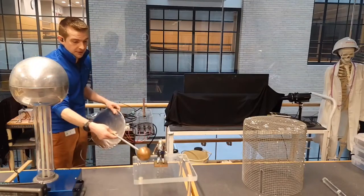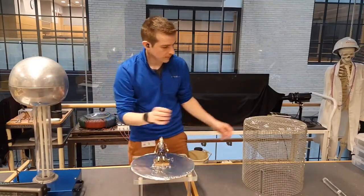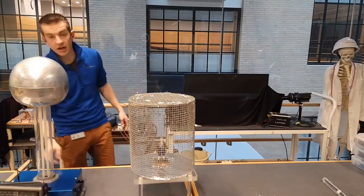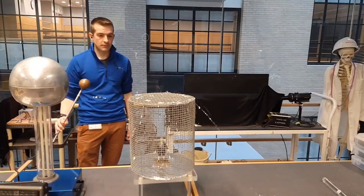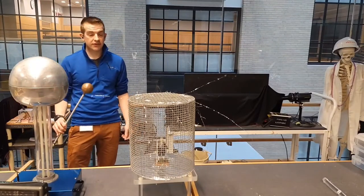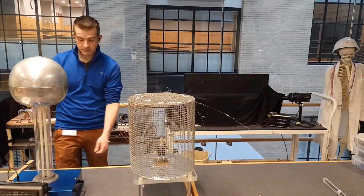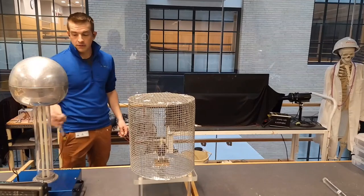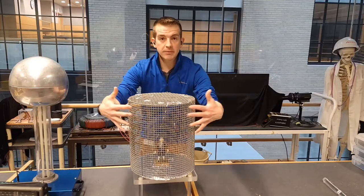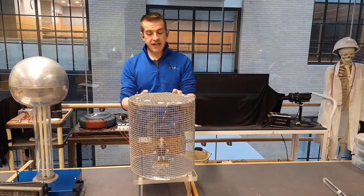I'm going to ground out my Benjamin Franklin figure, place him inside my Faraday cage, and turn this back on. Outside we're getting all kinds of action; inside, absolutely nothing is happening to his tinsel. Outside again — all kinds of stuff going on; inside, nothing happening. What's happening is all of the charge movement is occurring outside — they want to be as far away from each other as possible — and nothing inside is happening.